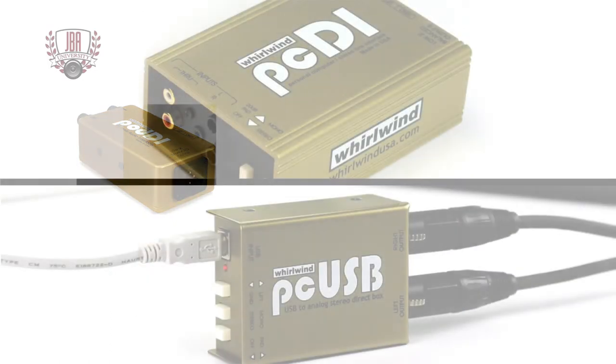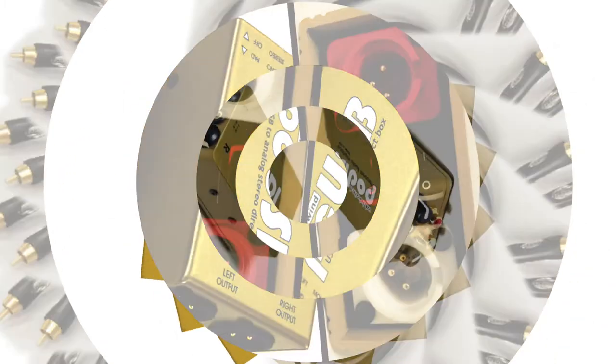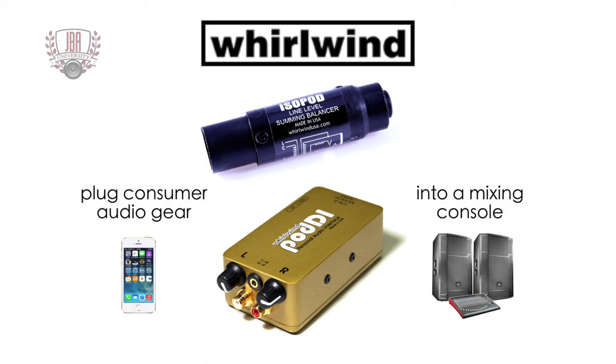If you're looking to keep your original signal in stereo, it will require a stereo direct box such as the Whirlwind PCDI or PC USB — be sure to check out our other video that features those products. Whirlwind has been creating useful tools for the stage and studio for over 40 years. If you want to plug consumer audio gear into one channel of a mixing console, check out the ISOPod and POD DI.